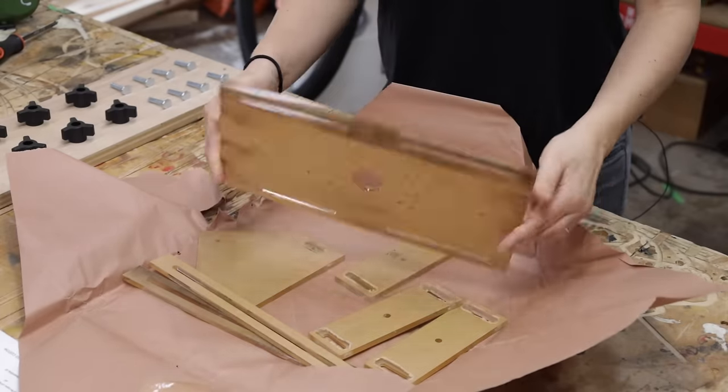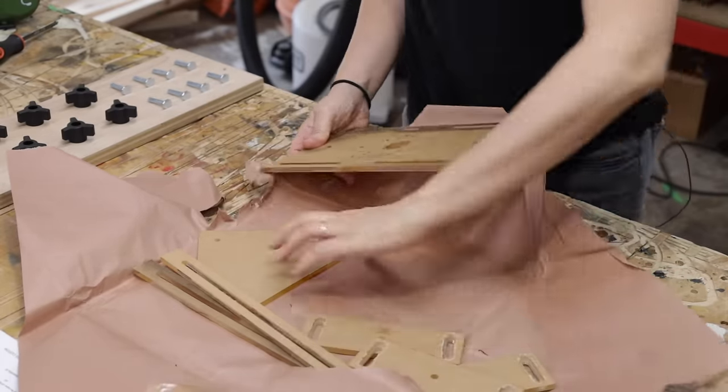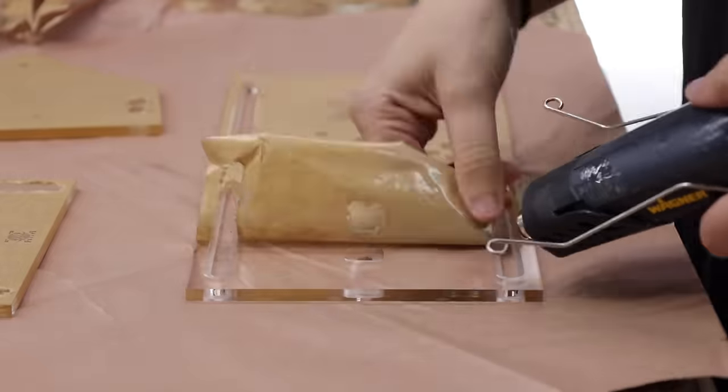There are 6 knobs and 8 bolts. All the acrylic parts are shipped with a paper backing to protect them from getting scratched during the manufacturing process and shipping.